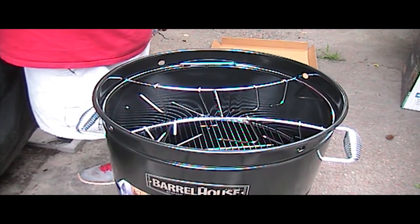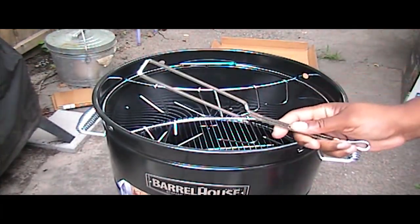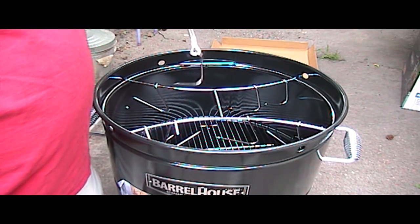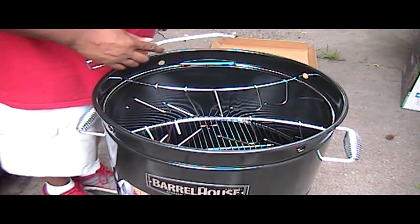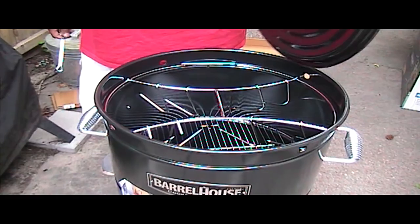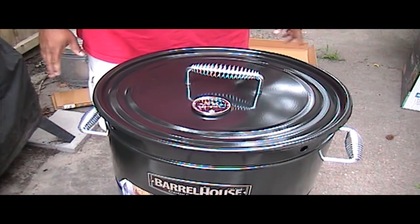There's also this little tool here. Let me check the instruction manual to see what it is. Oh okay — this helps you when you want to pick your meat off. It's a little hook remover tool. And of course you've got your lid, your little thermometer, and a nice sturdy handle. Assembly took me probably about 20 to 30 minutes to put it together.